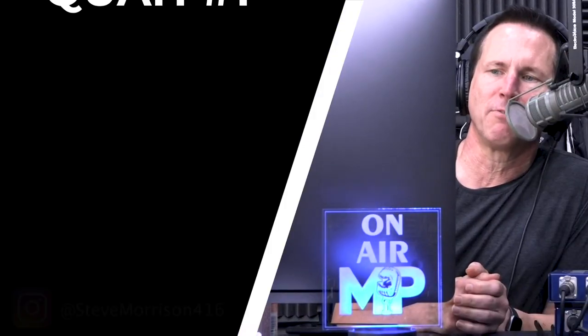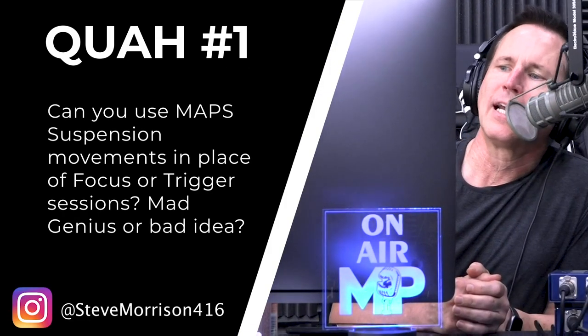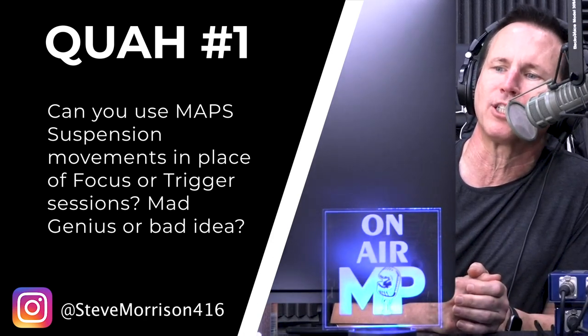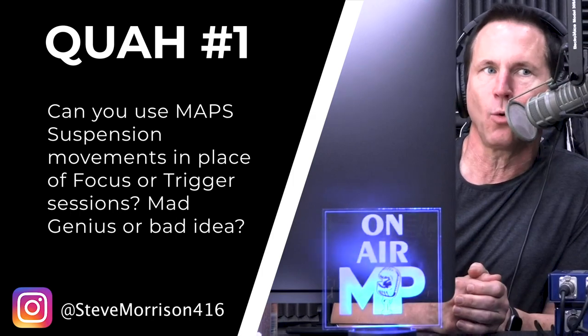First question is from Steve Morrison: Can you use MAP suspension movements in place of focus or trigger sessions? Mad genius or bad idea? I like how they phrased that question. Suspension trainers are excellent for training the entire body. We have a whole program called MAP Suspension that's completely designed around suspension trainers. They're good because they're versatile, they use your body weight, you can tailor them to your fitness level, and they're appropriate for beginners all the way to advanced — easy to regress or progress.